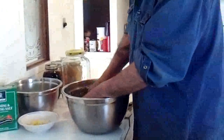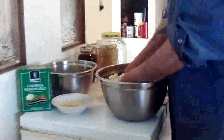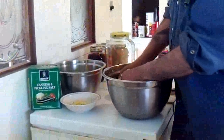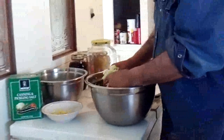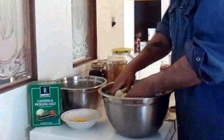What I've done is with the canning salt, I've used about three tablespoons. As I layered this cabbage in here, I spread canning salt over it. You don't want to use iodized salt — you want to use sea salt or canning salt.